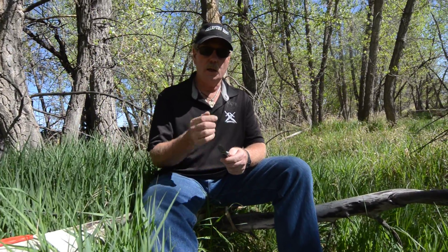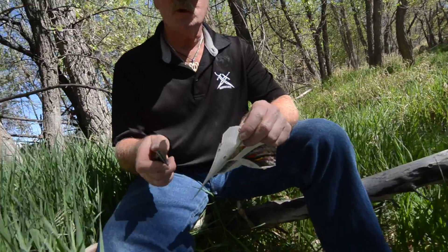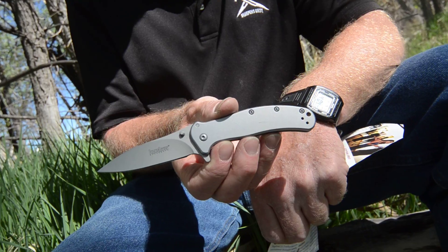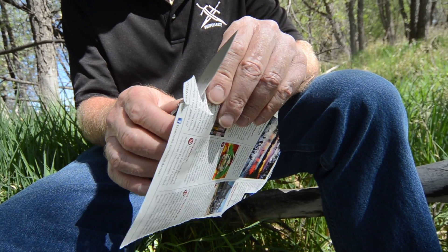I see Kershaws a lot at the shows and I like Kershaw and I like Benchmade. So let's check and see. It's going to be on our website pretty soon for sale — a one-of-a-kind Brad Buckner sharpened knife that you can buy on the website. And it isn't like there's going to be a whole bunch of them to choose from.